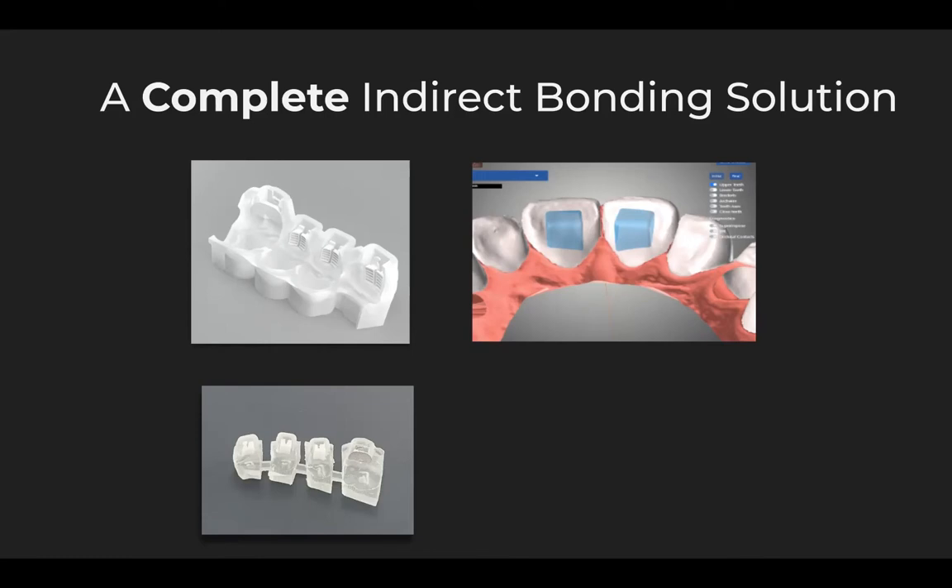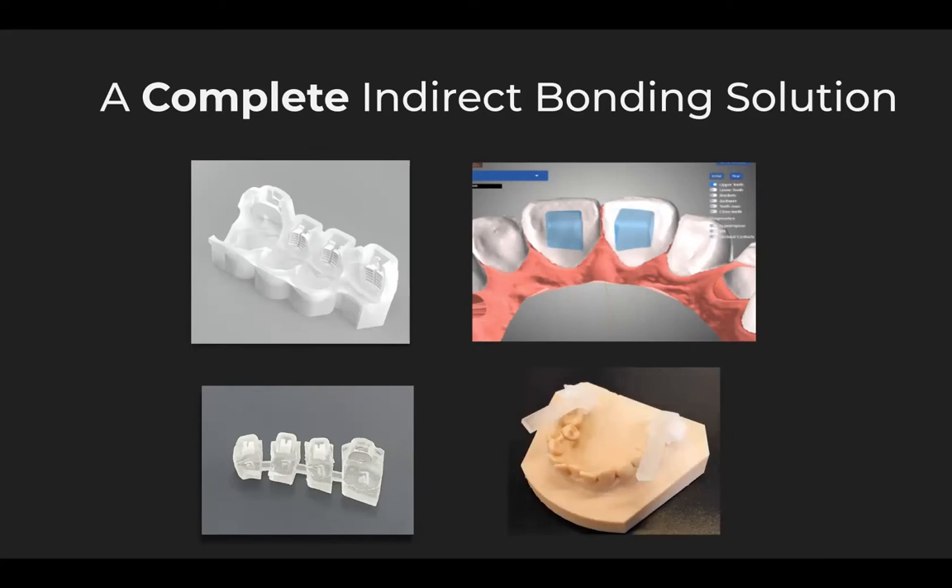What we've been missing is a solution for the 7s, and now with the custom 7s, we truly have a complete indirect bonding solution that covers every aspect of fixed appliance bonding — from the initial bonding to the bite turbos, to replacement brackets, and now to individual bonding jigs for the 7s. These come as individual jigs and not as part of the initial bonding jig attached to the 6s, because not every patient has the 7s fully erupted when we start treatment, and we want the ability as doctors to place those 7s either at initial bonding or at a subsequent visit.